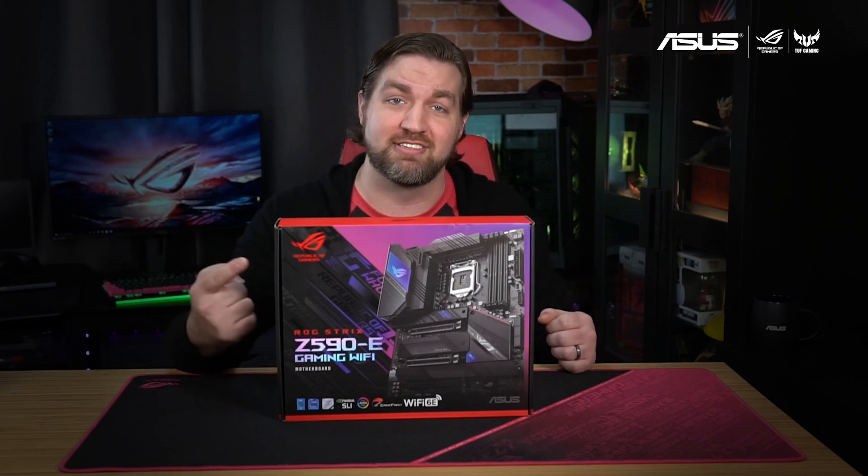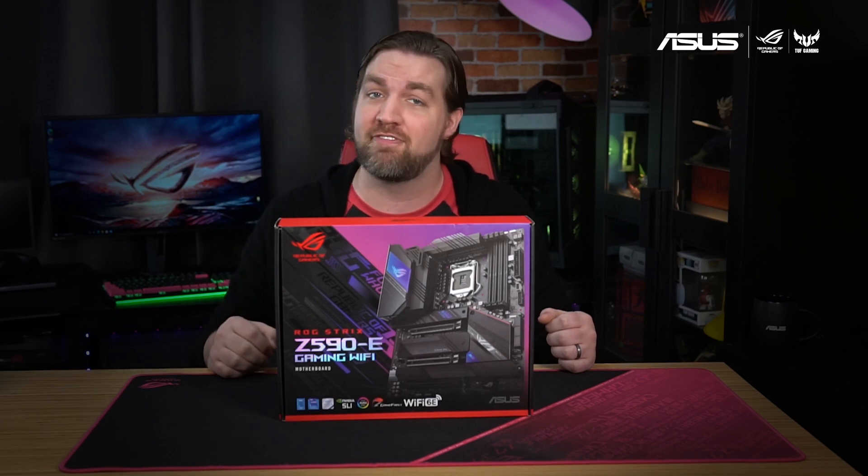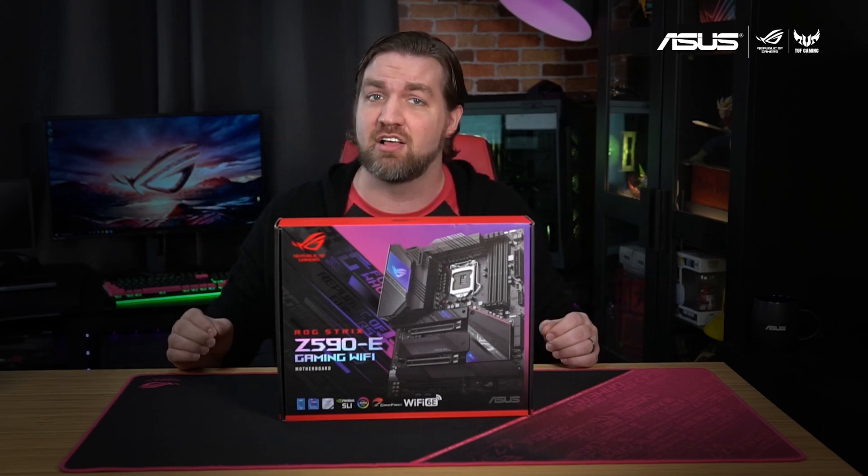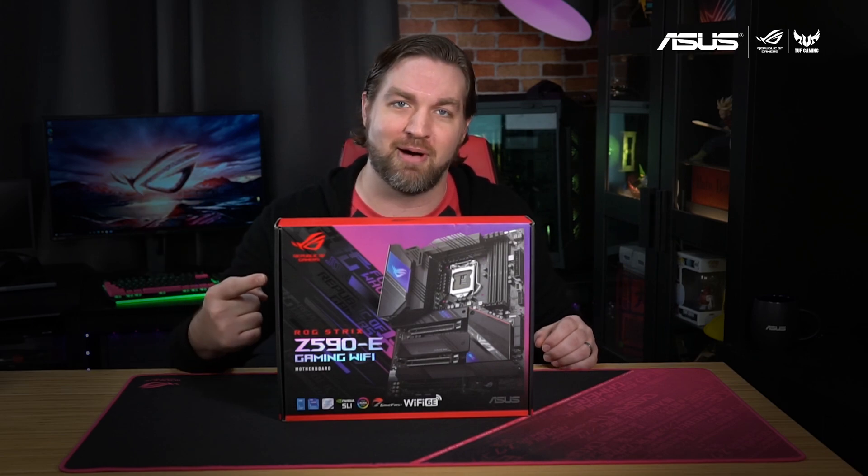Today I'm going to be opening up the ROG Strix Z590-E Gaming Wi-Fi Motherboard. This AI powered board is the perfect fit for your next Intel gaming PC and I'm going to take you Inside the Box.